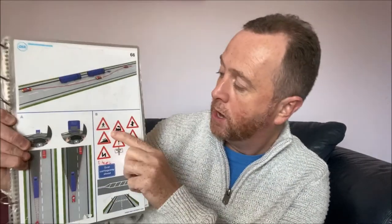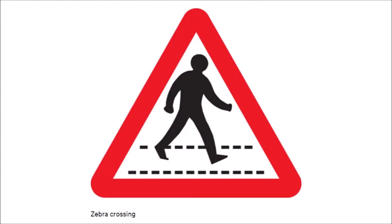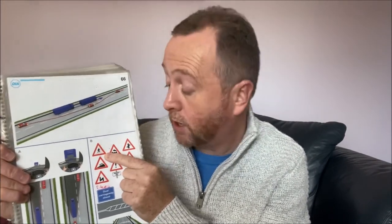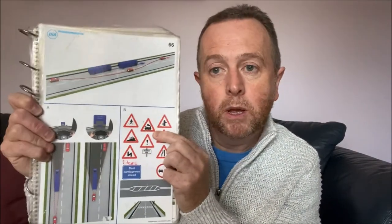To summarise where not to overtake — there are lots of different options. First, pedestrian crossings: people are walking in the road, so it's not a good idea to overtake on the approach to a pedestrian crossing. If you're ever warned of something, just don't do it.